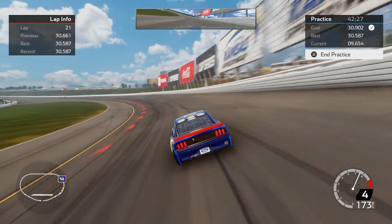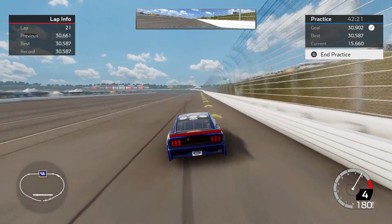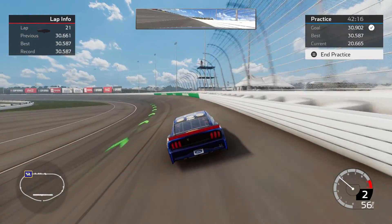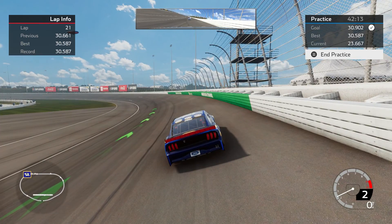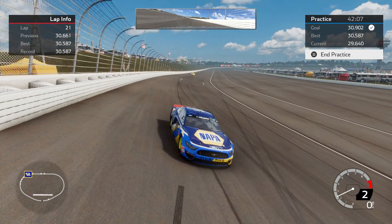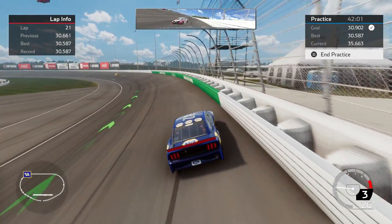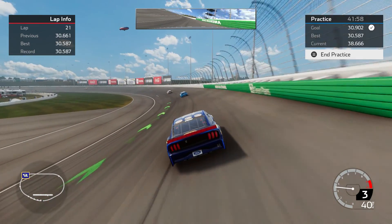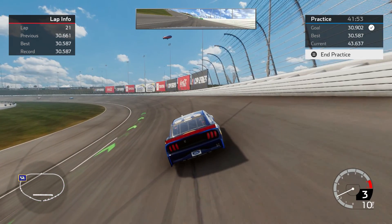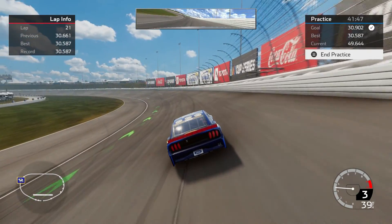Unfortunately with Kansas it just doesn't seem like there are a lot of markers here to look at, and I think it's just tough, especially when you're trying to rim ride. I am trying to look at this green American Ethanol marker here, and probably a little bit before it — around about here — is where I am trying to get out of the gas. As long as you are up here straddling these white lines, where you've got one set of tires below and one above it.